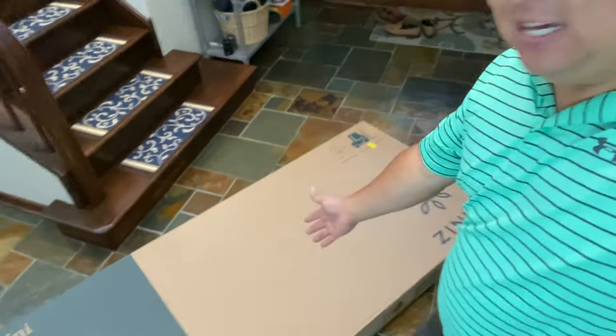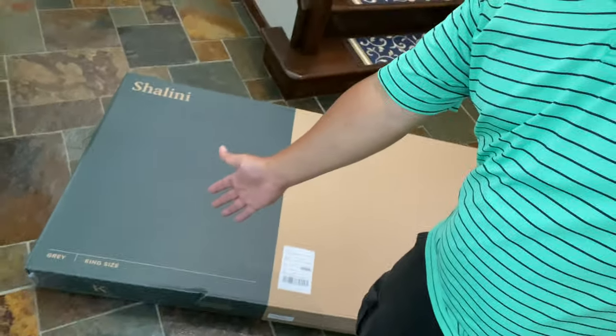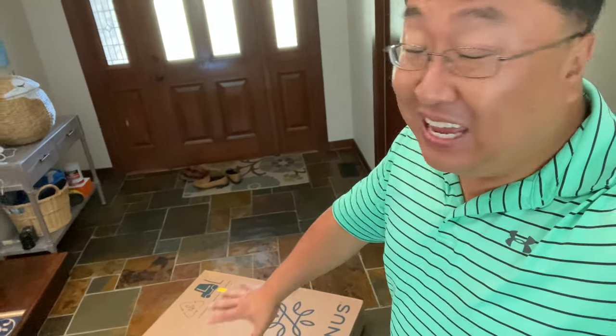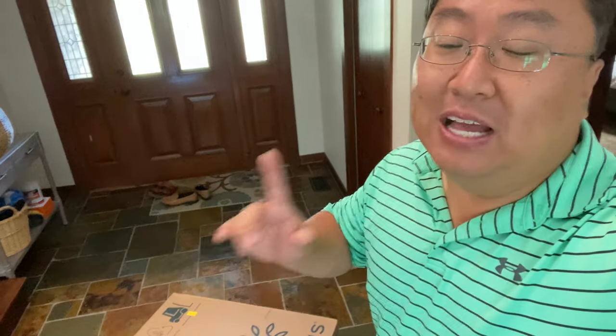This is Zinus and I think the model here is Shalini — this is a gray king size bed. It comes in this little flat box but it's quite heavy. The nice thing is I think it's going to be like my other Zinus beds that I've set up, and all of the materials are in the headboard. So I'm going to take everything apart and take it to where I'm going to set it up.